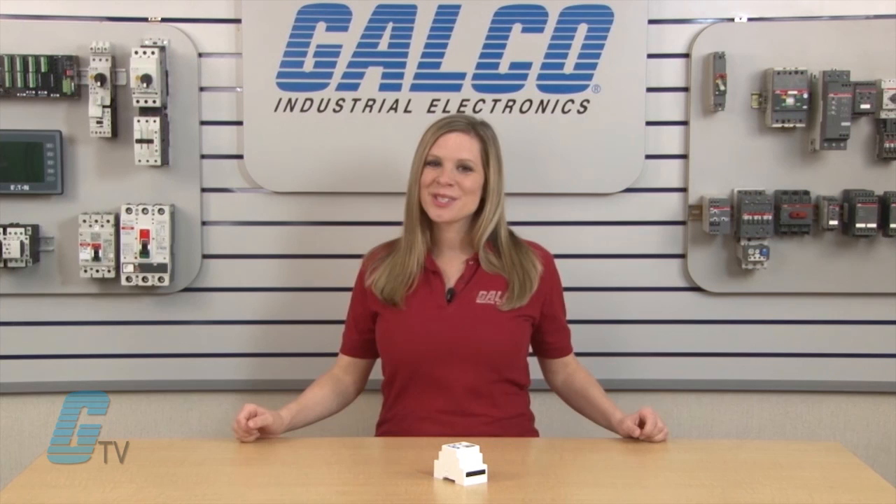For more information on Macromatic's PMD series of monitor relays, as well as our repair and engineering services, head over to galco.com.